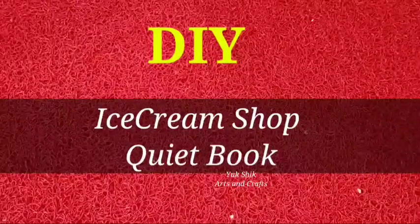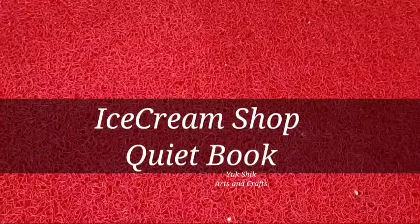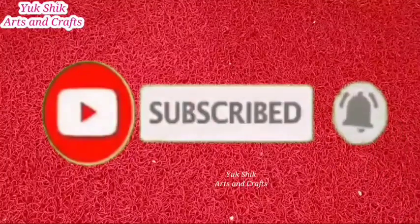Hi friends! This video is made of an ice cream shop paper game book. How will we get ready to see the ice cream shop? If you are watching our channel for the first time, subscribe to our channel. Please be sure to turn post notifications on.